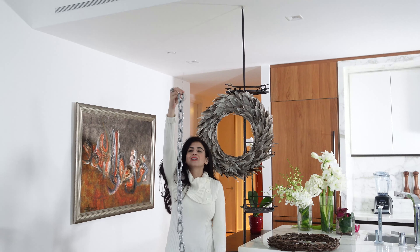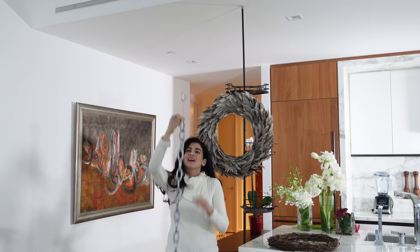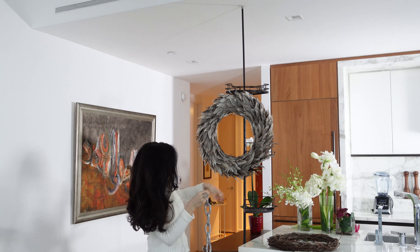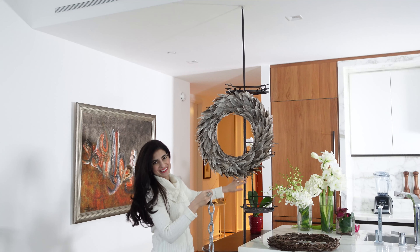Next up, I have this pretty sparkly silver chain sort of a thing. With some floral wire, I am just going to attach this to the top and it'll just be hanging down. So it'll add some sparkle and kind of hide this a little bit. So let's do that.